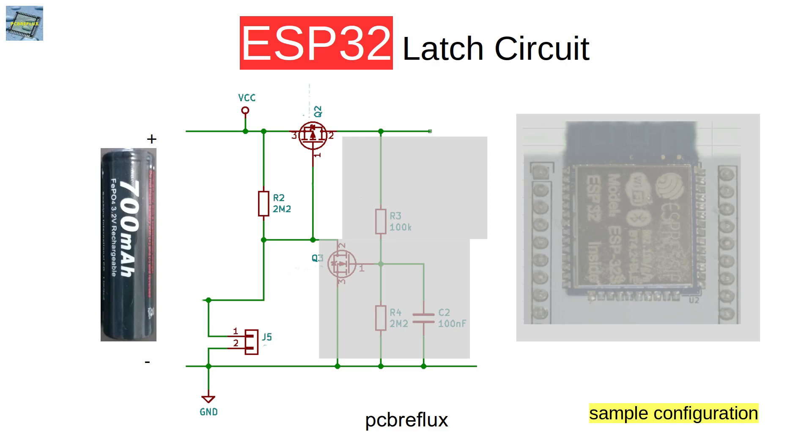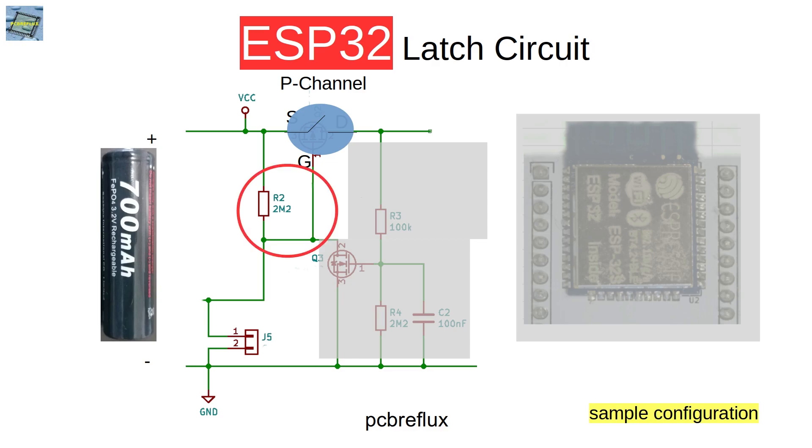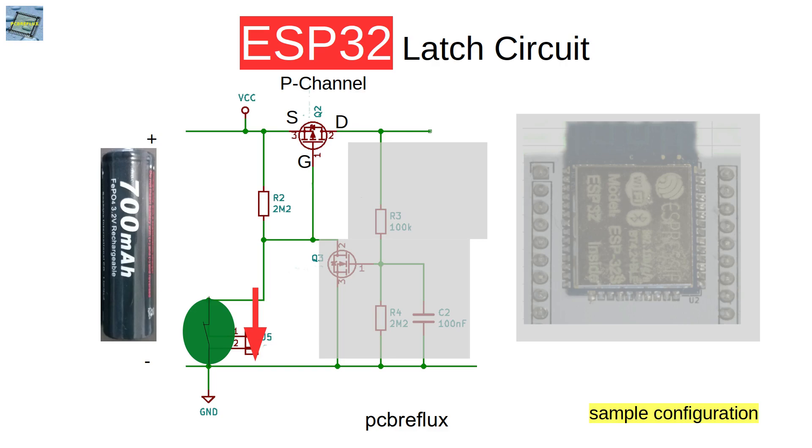On our connector we can connect a normally open switch. As a MOSFET, I use a P-channel MOSFET — this is the source, the drain, and the gate. We can see the P-channel MOSFET as a switch. As long as the gate-source voltage is above a certain level, the MOSFET is switched off. In this case, the 2.2 MΩ resistor holds the gate of the MOSFET at the positive battery voltage, so the gate is at the same level as the source. If we now connect and close the switch, the gate-source threshold drops down to minus 3.2 volts, and the P-channel MOSFET conducts and acts as a closed switch.